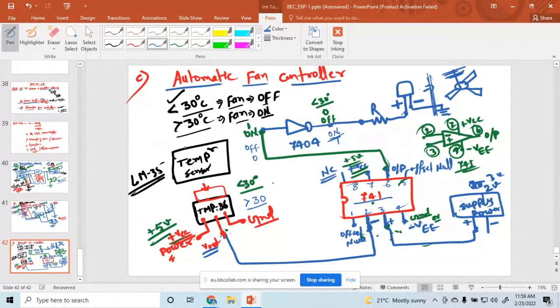What are the components required for designing? One NOT gate with IC number 7404, temperature sensor, operational amplifier 741, LED, and power supply connecting wire. These are the components required for designing this circuit. Any doubts or queries?